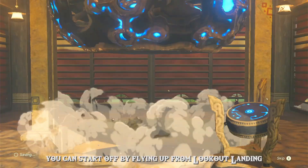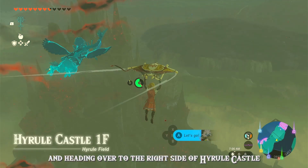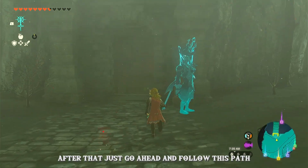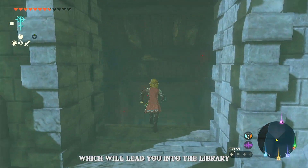You can start off by flying up from Lookout Landing and heading over to the right side of Hyrule Castle towards the shrine. Once you're there, you'll see this little entrance right below. After that, just go ahead and follow this path, which will lead you into the library.